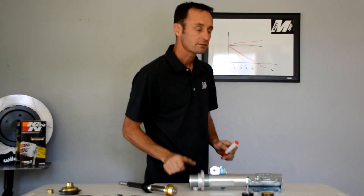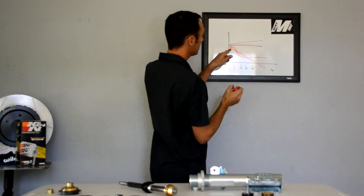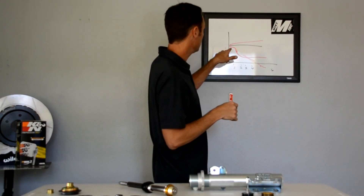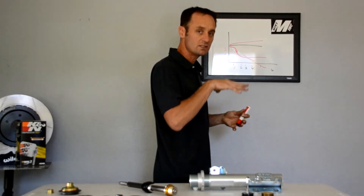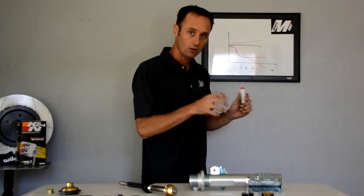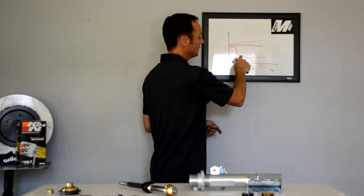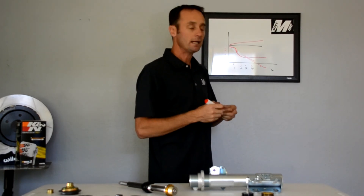What JRI does better than most is they can make the shock a little more supple at low speed and then flatten out — they can produce an S-curve that not many companies can achieve. When you flick the wheel, it lets the car set a little, get a little bite, and then ramps up into the mid-speed range, which gives you platform control. So you have grip on low-speed maneuvers — hands, feet, little bumps — but when you yank the wheel it doesn't let the car dump. Then it flattens out at the high end so it doesn't jack the car down with bad characteristics over larger bumps.